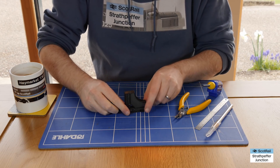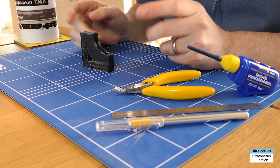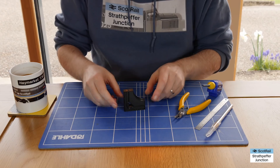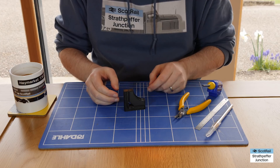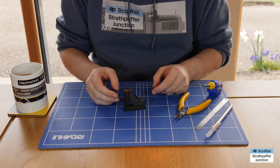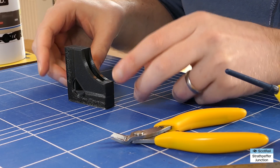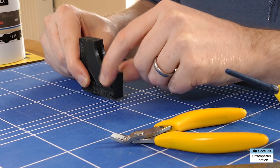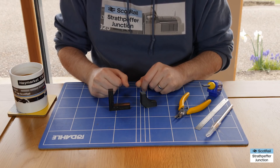A lot of you will have seen these about - you can buy them online. I think Bachmann, certainly Bachmann in America, makes them. Lots of other companies do, but the main thing is they tend to be quite expensive. Being a frugal Scot, I thought I could probably do something a little bit better. I've seen these go for in excess of 20 quid, and really all they are is two bits of plastic, sometimes wood, and some magnets that hold them together. So that's what I did - designed these two squares.